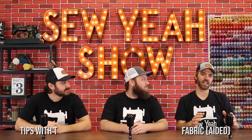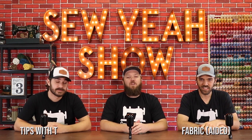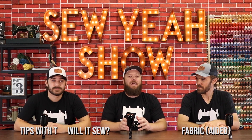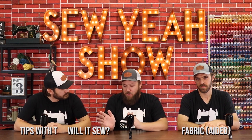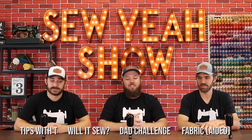This month, guys, we have a killer lineup for you. The very first thing is Tips with T, where I break down the number one tool that changed the quilting industry. After that, we're going to move over to Fabricated, where I'll show you a tutorial on how to do spin art. Then we're going to finish up with Will It Sew — we're going to take a Bernina against concrete. And then finally, a special dad challenge unlike one we've done before. Let's get to it.